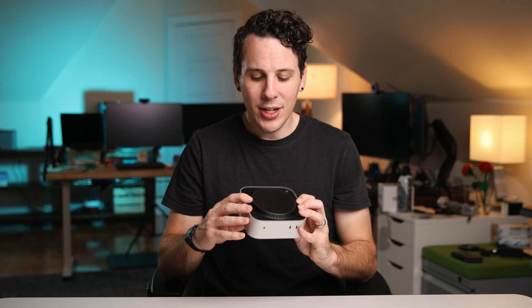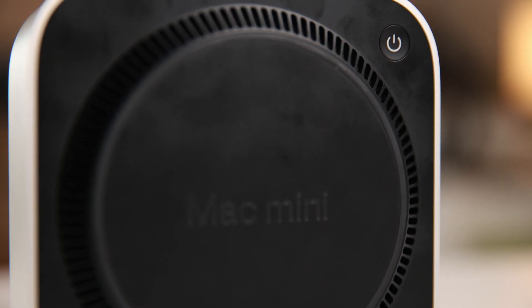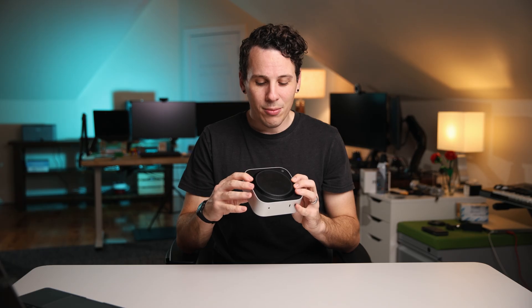Looking at the bottom, you have the fan — both intake and exhaust. Apple has done some pretty creative things with this fan design and this thing stays pretty cool and doesn't get that loud. Honestly, it's pretty fantastic.